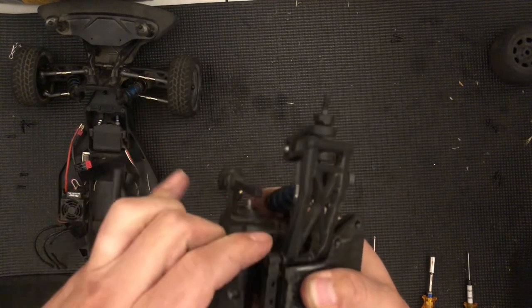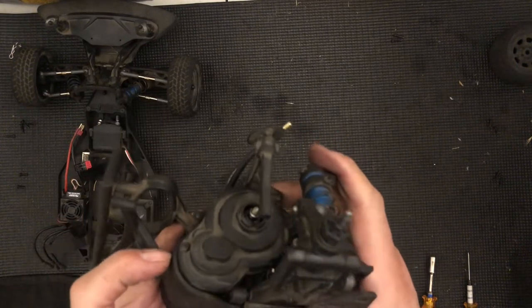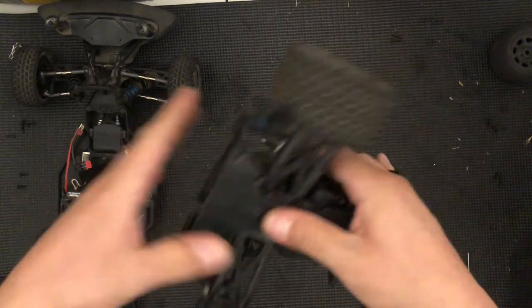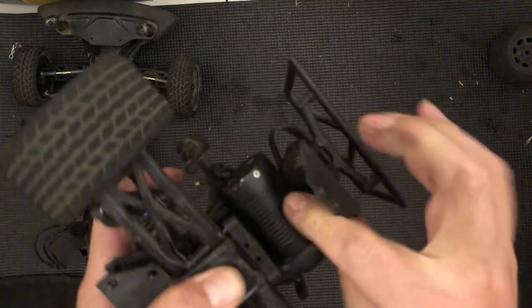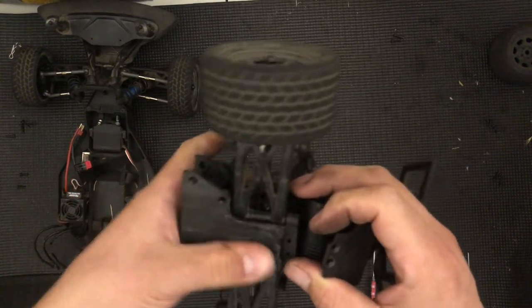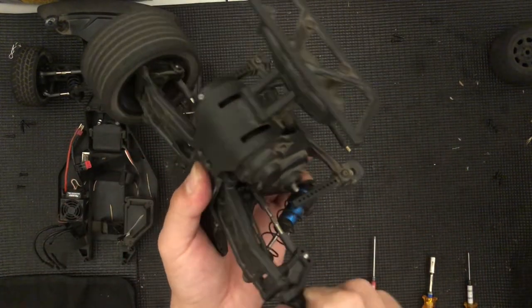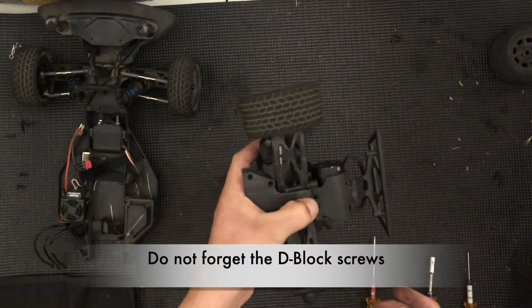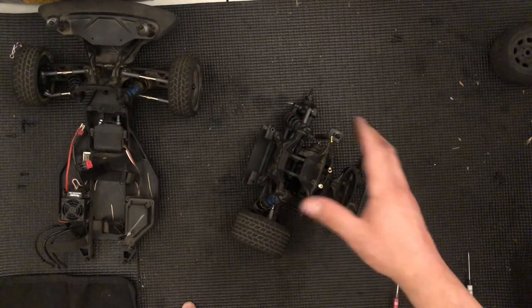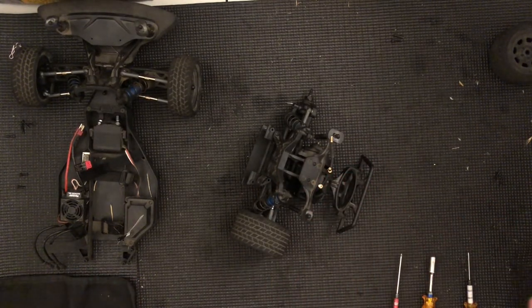Now the D-block can go in. Once the D-block is in I can set this. The D-block for some reason wasn't going all the way in on one side, so I just lifted it slightly — and notice my shafts are still in place, so we're good to go. Now I can go ahead and place this in here and grab those two countersunk screws. I'm going to finish mating everything on the next video, and that'll be the whole car done. Thank you for watching — comment below with any questions, subscribe if you haven't, and I'll catch you in the next one.